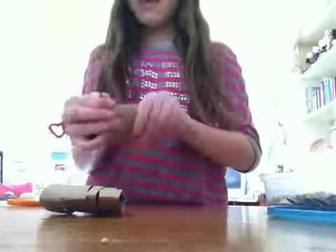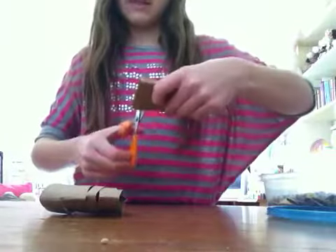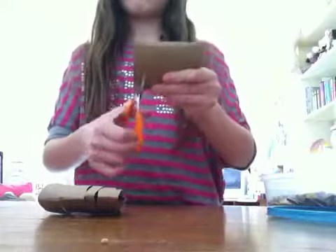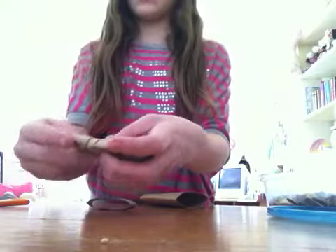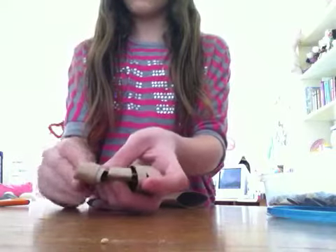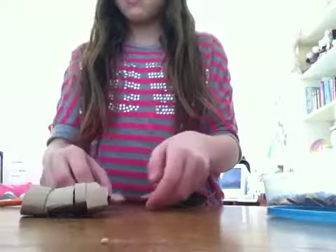I'm going to do it again with my other toilet paper tube — I'm just going to cut more strips to make it more difficult since I did put quite a bit of treats in there. I want to make it hard for my hamster to get into it, and since it involves a lot of chewing, that's why it's great — your hamster's teeth never stop growing, so it's a great toy.